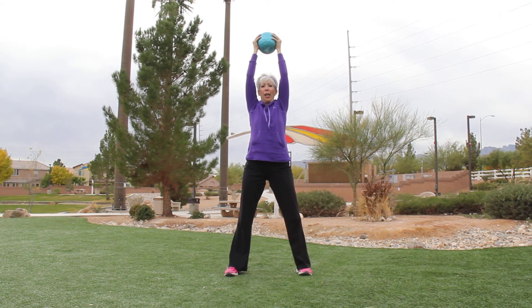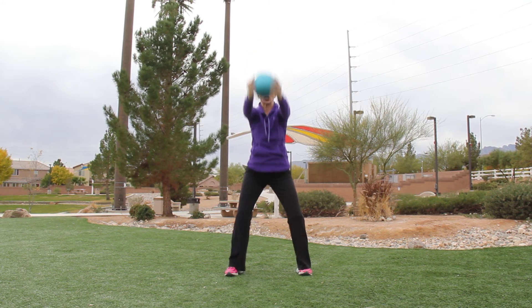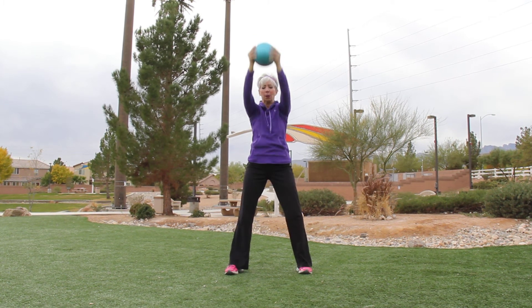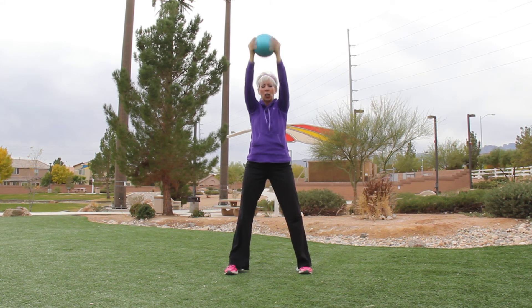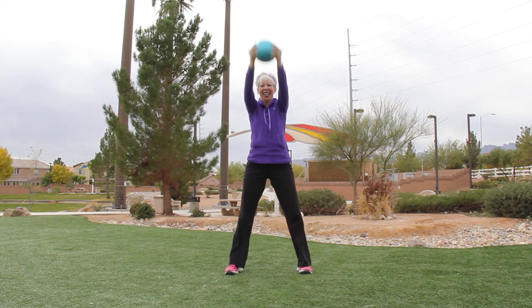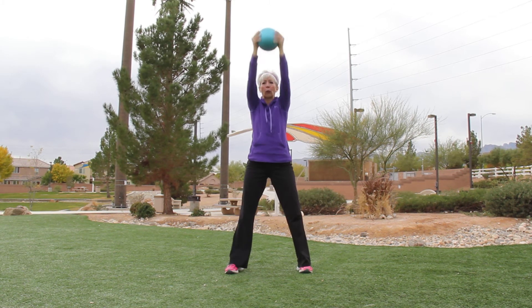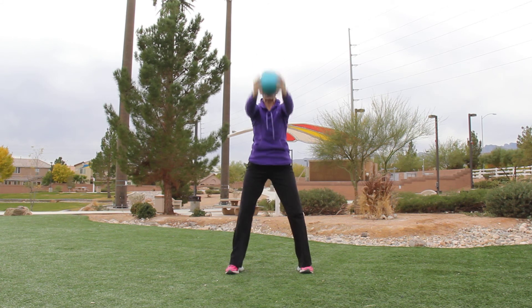I'm squeezing my derriere, using my quadriceps, my upper body, and my core — and this is a great warm-up. You might not need to go as deep depending on your fitness level; staying higher works just as well. Squeeze your backside. This also helps improve your grip because you're pressing into the ball.